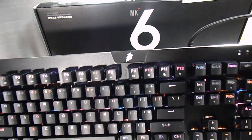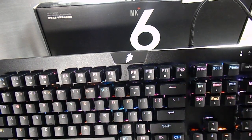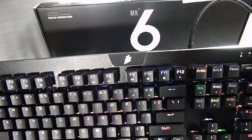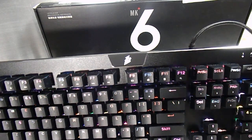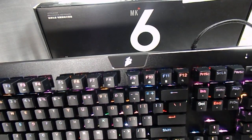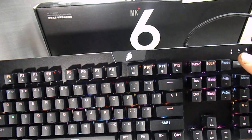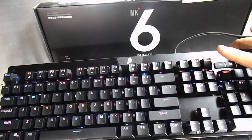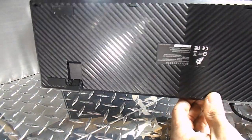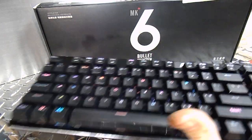Nice black braided cord. The last keyboard I have — the retro keyboard — has a red cord on it, and I'm very happy to see that this is black. I did not care too much for the red one, so this is a nice change. The bottom is plastic, but it does have feet so you can have it angled.